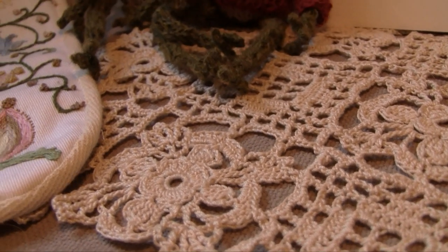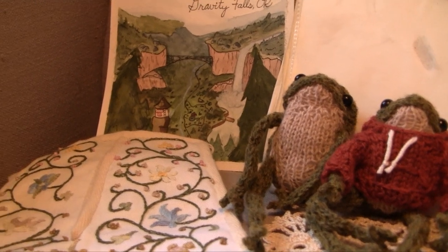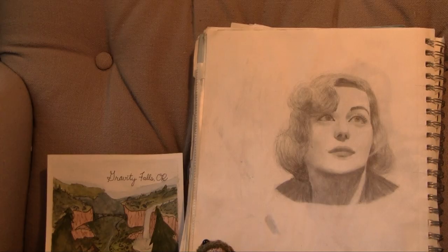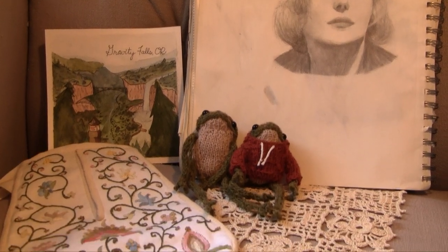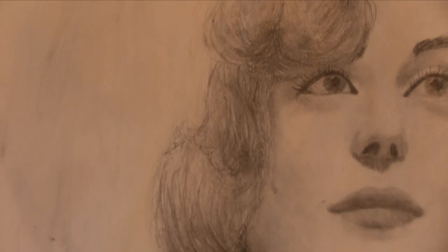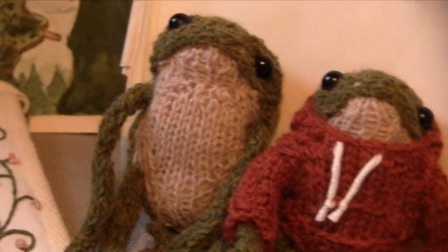I've been working on a bunch of small projects off-camera, and I wanted to make a quick video to show you guys what I've been making. Here I've got a vintage crochet vanity set, an 18th century embroidered pocket, some knitted frogs, a pencil drawing of actress Carol Lombard, a Gravity Falls watercolor, and I'll also be showing you a vintage crochet rooster applique. I hope you enjoy!